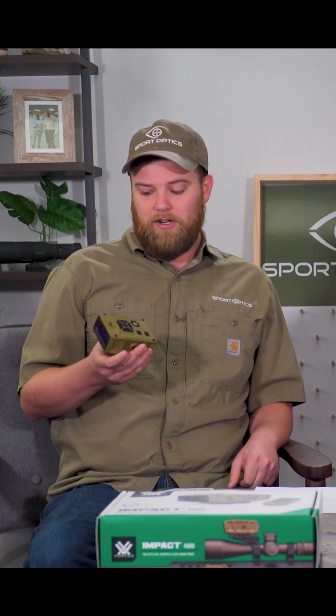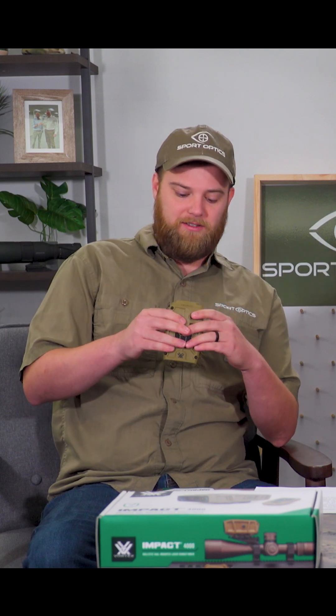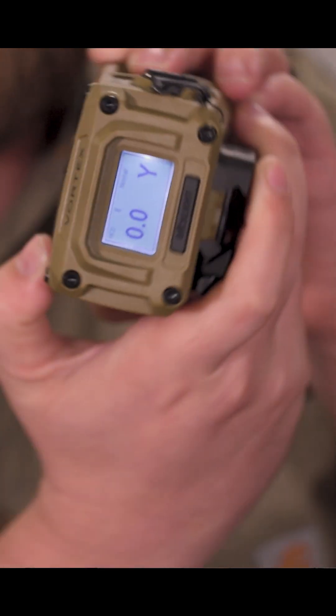The unit itself uses Vortex's geoballistic software, which is going to give you all the information that you're going to need to get the perfect firing solution, no matter what your situation is.